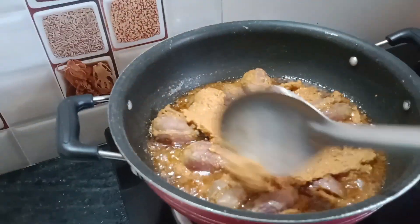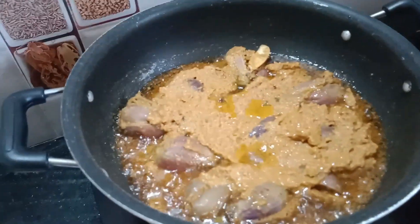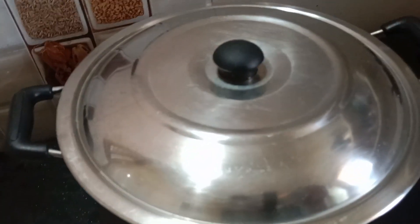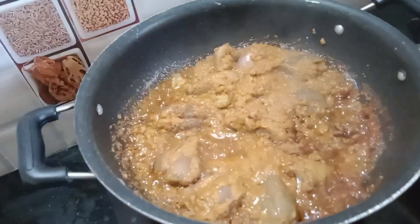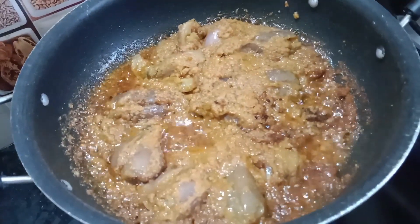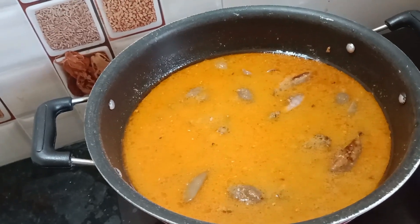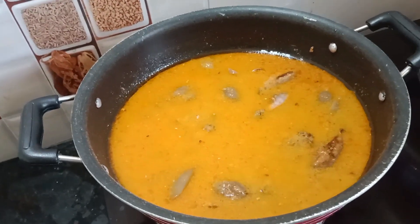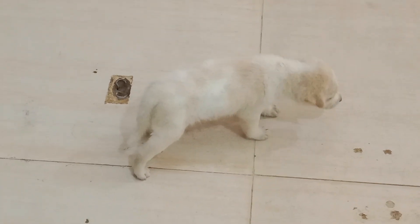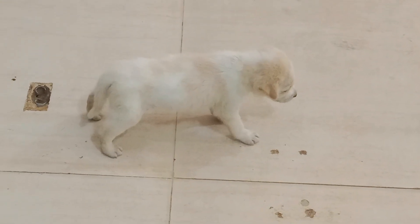We will cook it in a little bit. I am going to cook the gravy as well. I am going to cook it on a medium flame for 10 to 15 minutes. I am going to cook the rice on a medium flame as well.